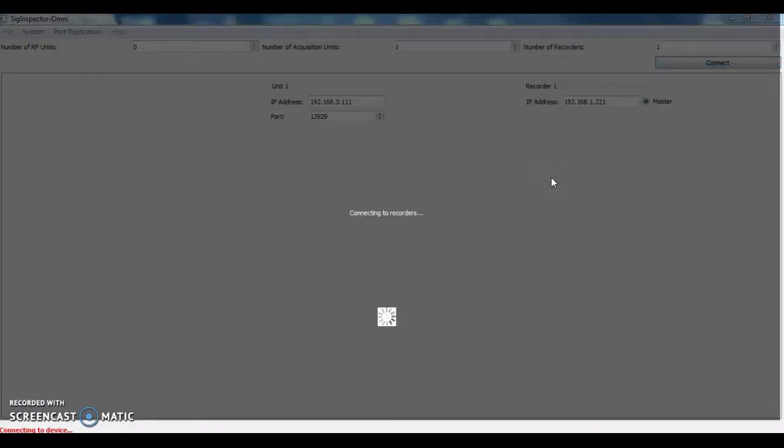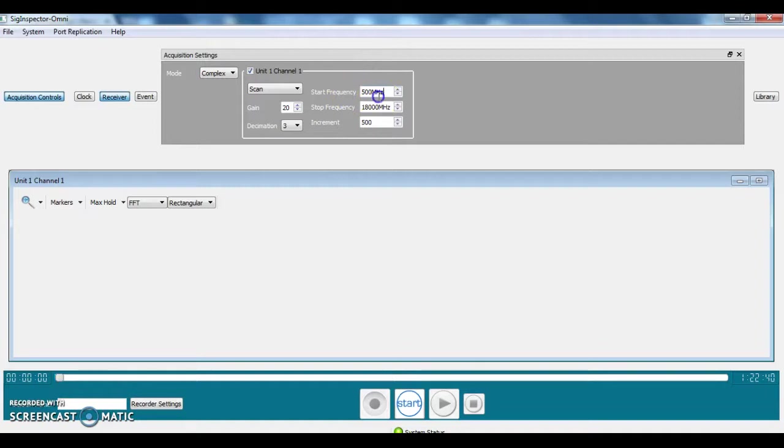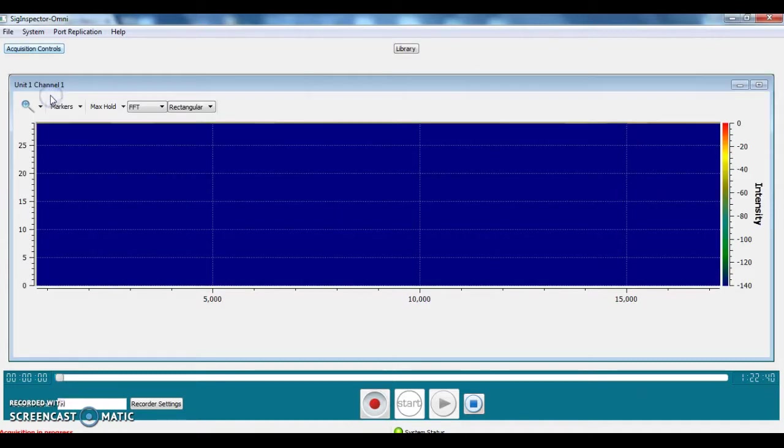We are connecting the software to the RF Vision 2 and we set up the receivers. We set it up in scan mode, set the scanning frequency range, the gain is set, and then once we hit start the scan display comes up.